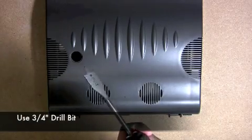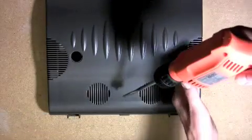Use a 3.25 inch drill bit to drill through the top of the canopy on the marking that you made previously.